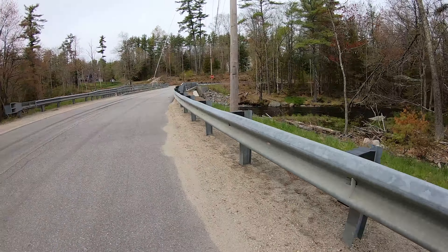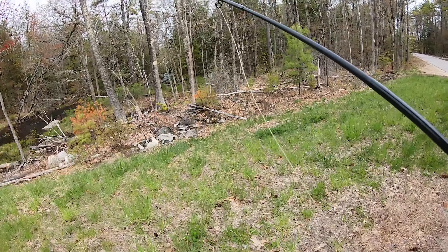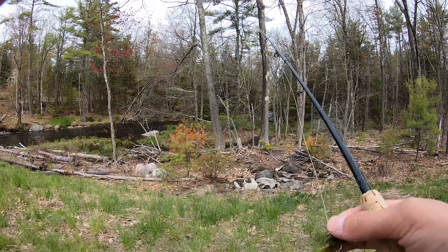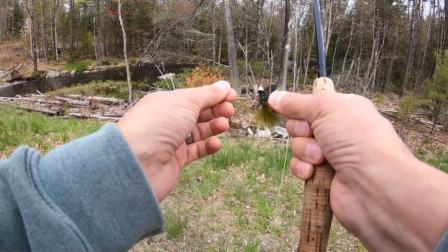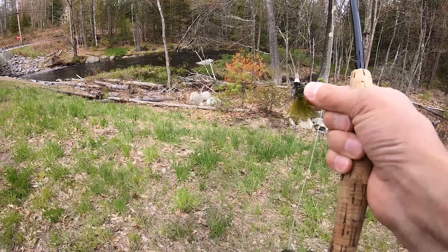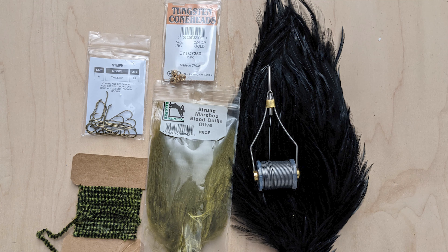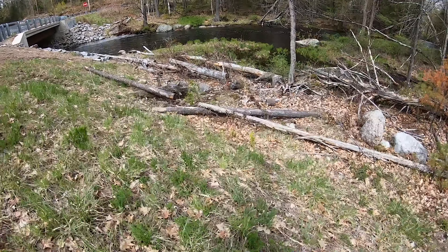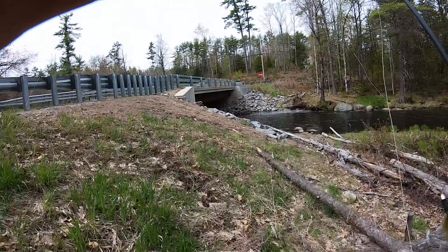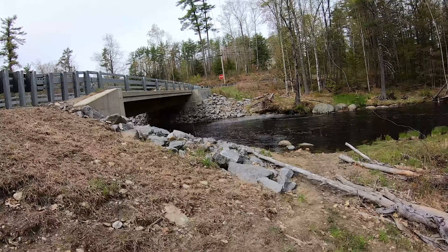So this is my absolute favoritist fly — an olive woolly bugger, and I fish this all the time. Olive woolly bugger: olive tail, black hackle, tungsten conehead. I'll post a picture of all the stuff I use to tie this fly. I tie it myself. You can buy it at stores but I find people don't tie it like I do. I tie it a very specific way and it actually works very well.